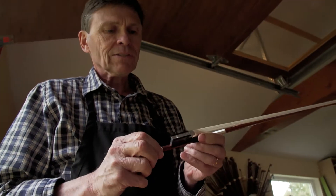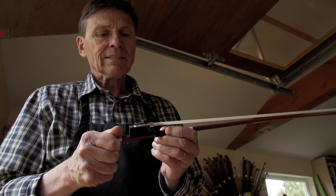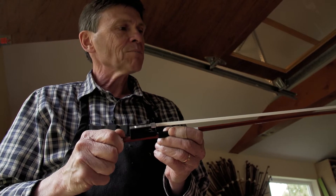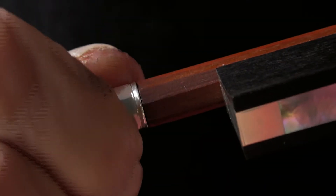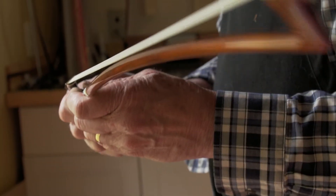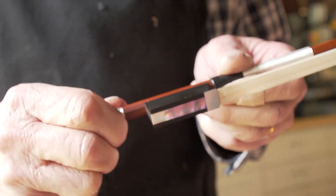As we turn the screw, you'll see that the frog moves back as the tension is increased, which puts tension on the hair and pulls it tight. There is a sweet spot here where the bow plays the best, and the musician finds that. It's often quite narrow — it can be just a half a turn on the adjuster.